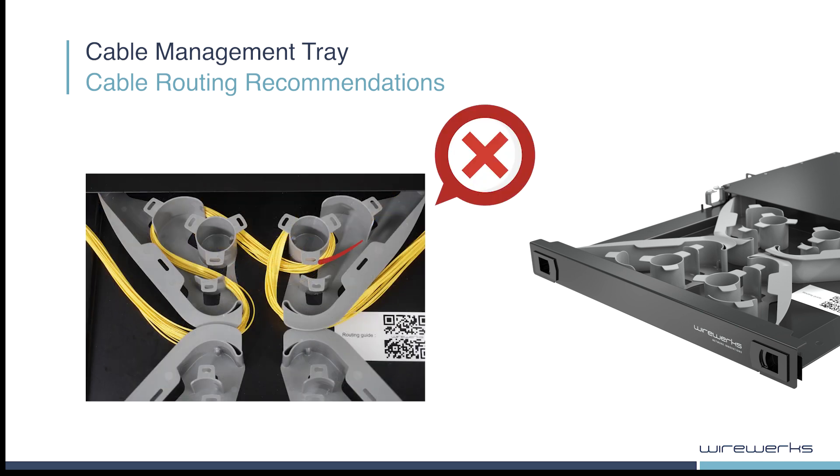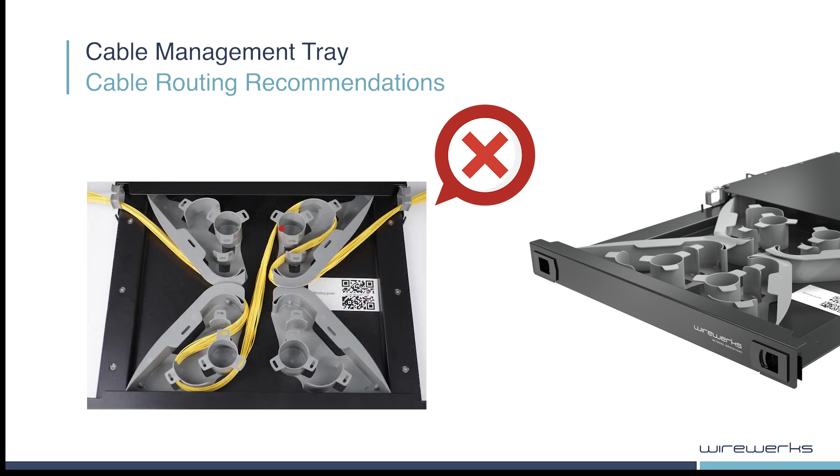Please note, it is strongly suggested to avoid crossing cables over each other, and avoid routing cables from one spooling section to the other, as shown in this example.